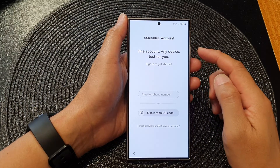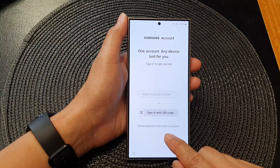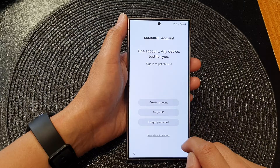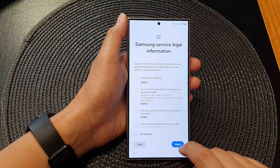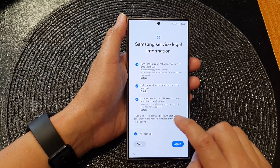Now it's getting the phone ready. On this screen you need to sign into your Samsung account. If you don't want to sign in right now, you can tap on 'Forgot password or don't have an account' and then tap on 'Set up later in Settings'.